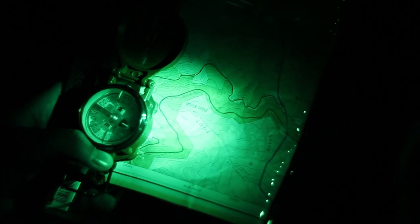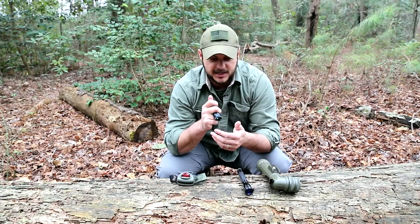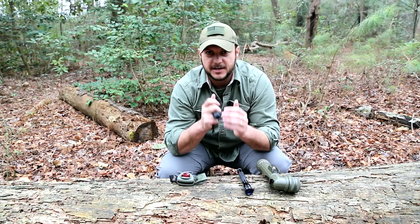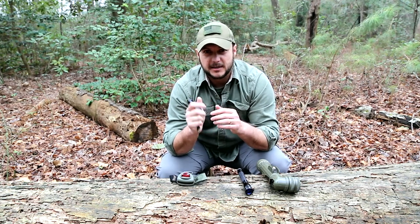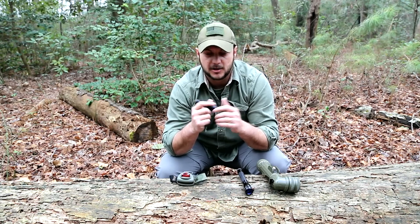Then you have green. Green is good for map reading because some contour lines don't always show up well with a red or blue lens. So you'll use green light to do land navigation stuff at night. I'll actually have a quick tip in the next few weeks showing an even more covert way to do a tactical map check.